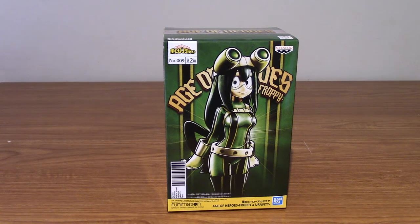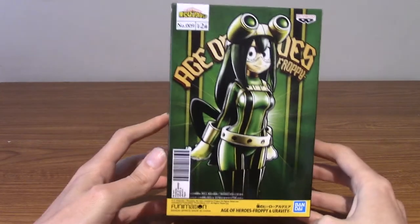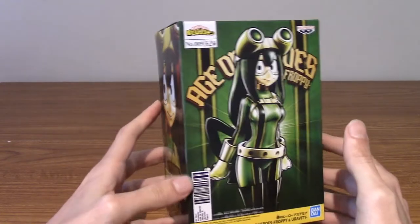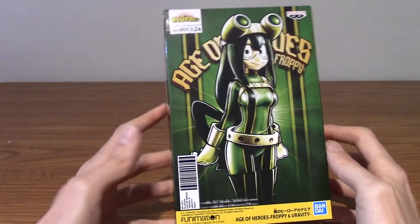Hello and welcome to a statue review of the Age of Heroes Froppy from Banpresto. This is quite a new statue — I think it came out a few days ago — and we'll take a look at the box quickly and then we'll take a look at the statue itself.